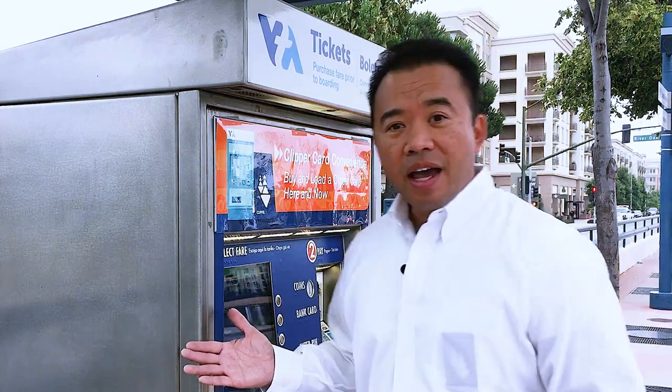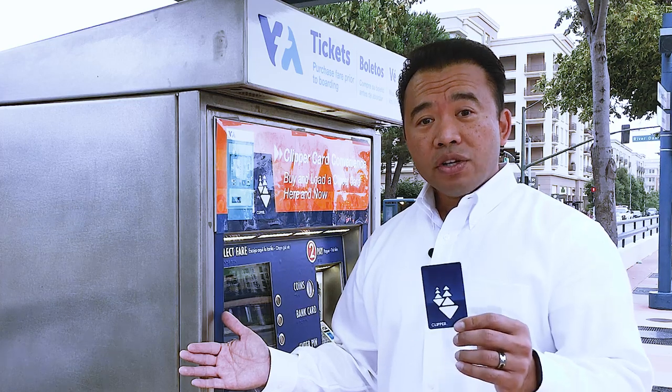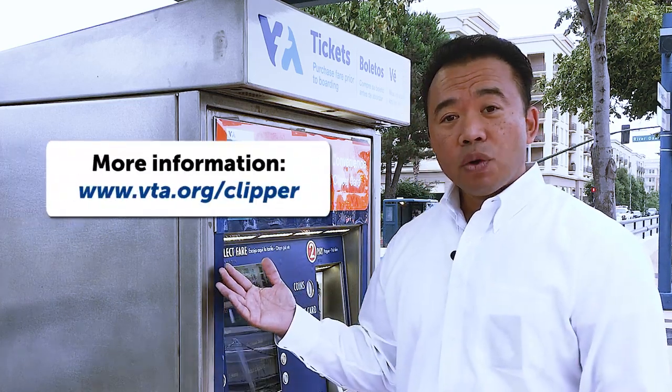For more information on how to use a TVM, locate a TVM, or register your card, visit bta.org/clipper.